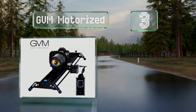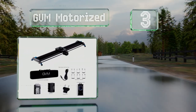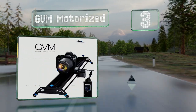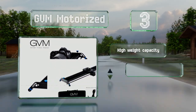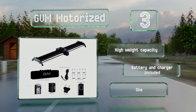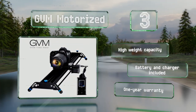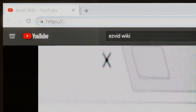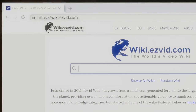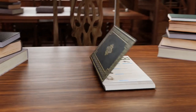Nearing the top of our list at number three, the remote that controls the movement of the GVM Motorized features an easy-to-read backlit color screen. This one's ideal for time-lapse work, as it offers a shutter release with interval settings that fire while the rig moves across the rails. It boasts a high weight capacity and includes a battery, a charger, and a one-year warranty.